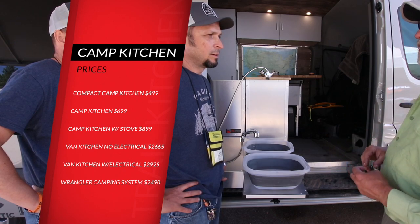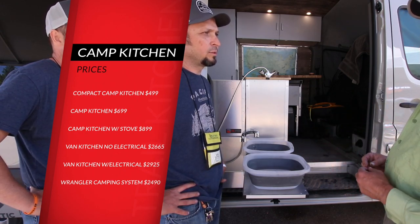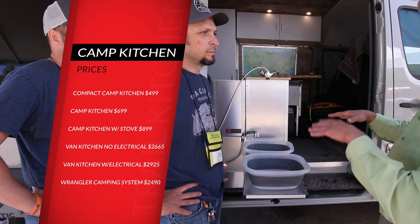And then the Wrangler unit, which we didn't go through, is a sliding unit for SUVs. That's $2,495 and it includes a compact kitchen and a water system.